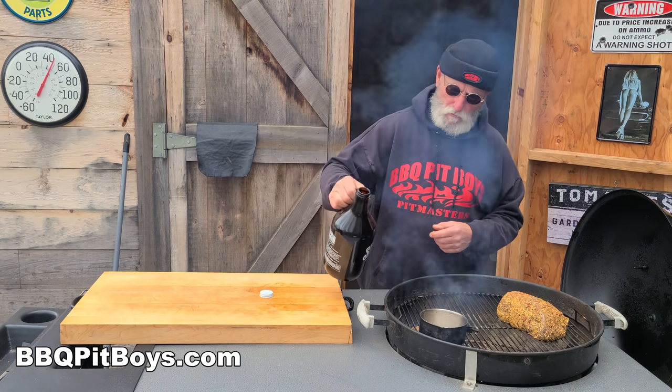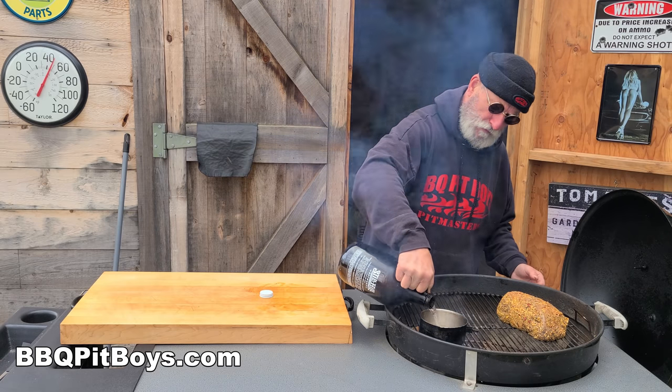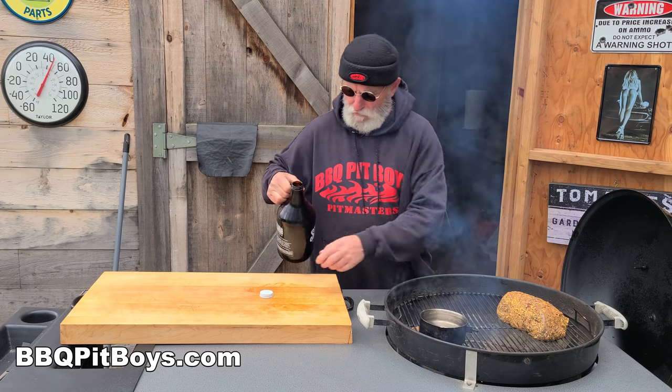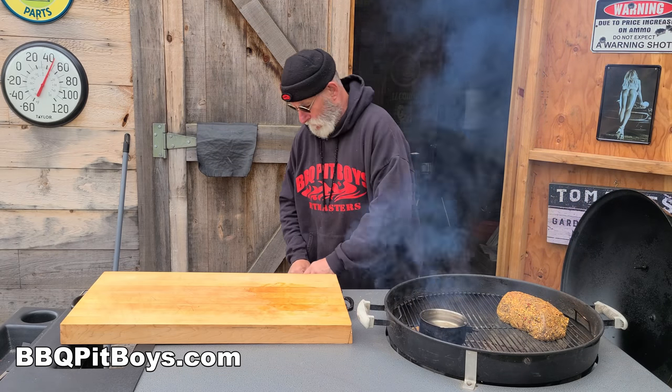We're going to keep the moisture up in this slow cook. It might take a few hours. We'll add some water to this hot pan over the coals and keep the humidity up there to keep it moist.